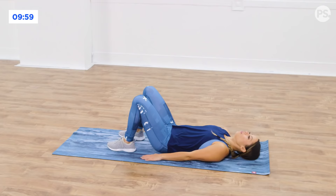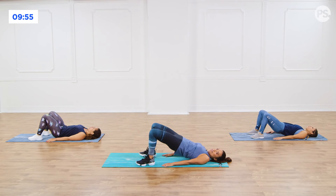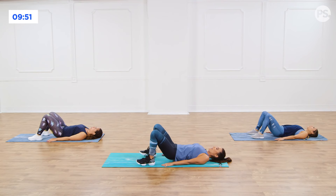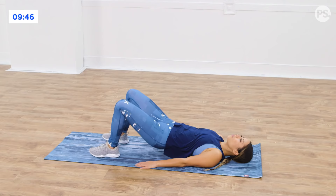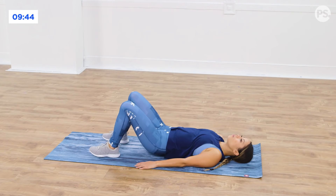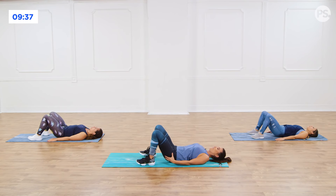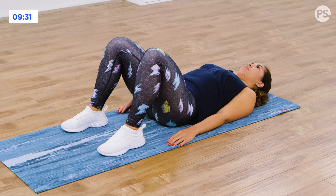Go ahead and lay down. I want your feet on the ground. Drive through your heels. Give me a bridge all the way up. Squeeze the glutes and then drop it back down. Exhale and then all the way down. Tap and then bring it back up. If you're feeling this more in the back of your hamstrings, you can try bringing your feet closer to your booty so you really feel this in the glutes. Squeeze, drop, exhale, squeeze. Back down.